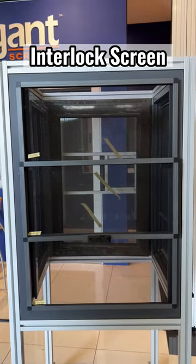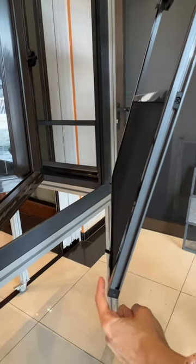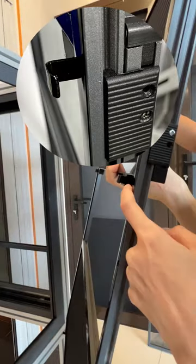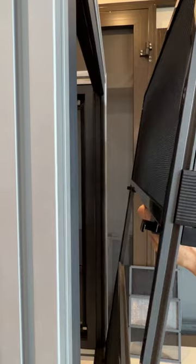This is our interlock screen. It uses two hooks to fix onto the bottom rail, and two hooks to fix onto the left and right rails. Here is a demo on how to install it.